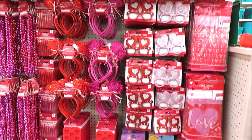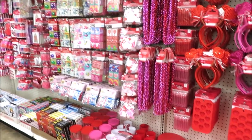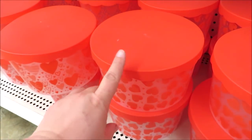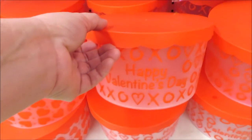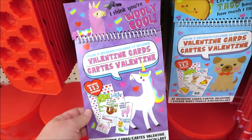They have an entire area of novelty items and some valentines. Down here they have all of the little containers, which are super cute for giving gifts — looks like three prints. There's one over here in 'Happy Valentine's Day.' Table claws. These are fun little valentine cards that you punch out.